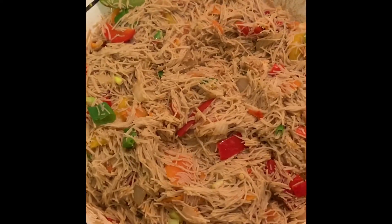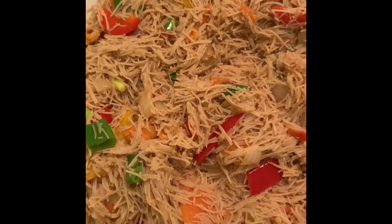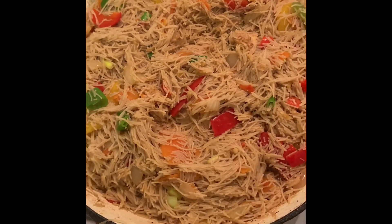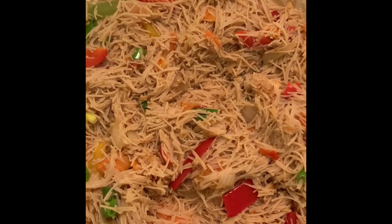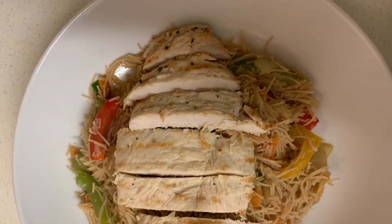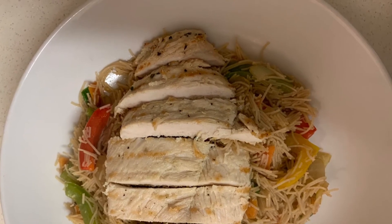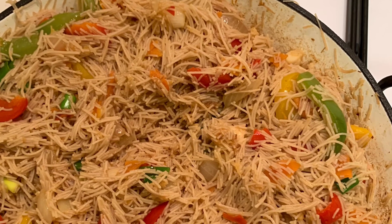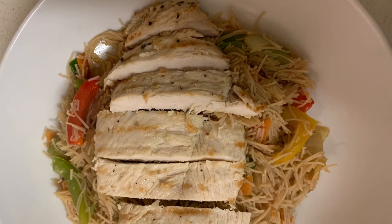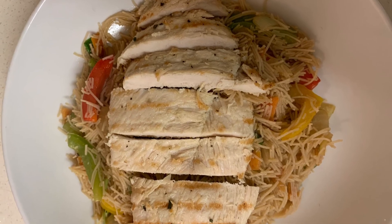In just under 30 minutes our food is ready — so simple, easy, and quick. In place of the noodles you can also use rice. Give it a try and thank me later — delicious, nice and tasty! Thank you so much for watching. If you're new here please join the family and subscribe. I'll see you in my next video, bye!